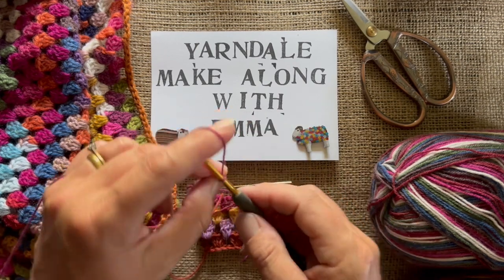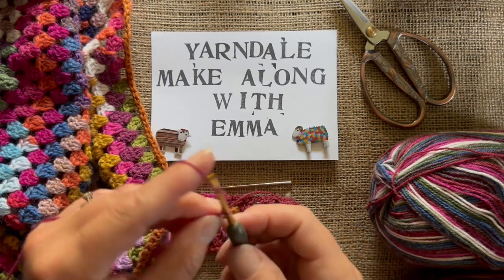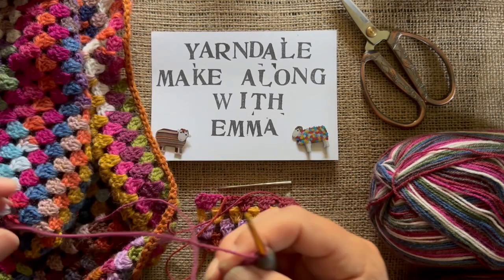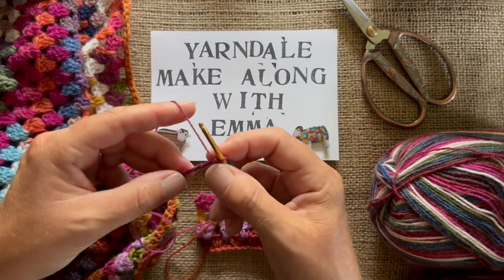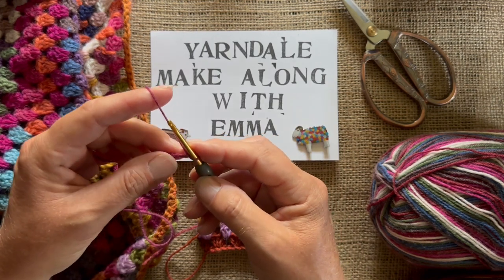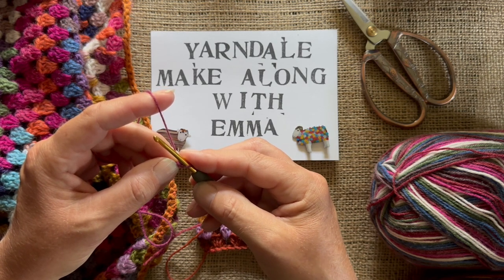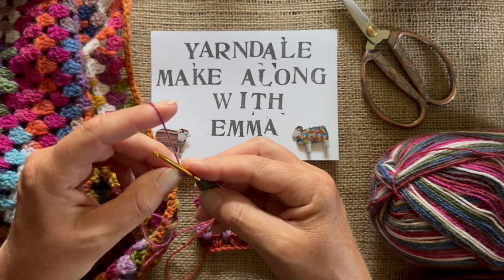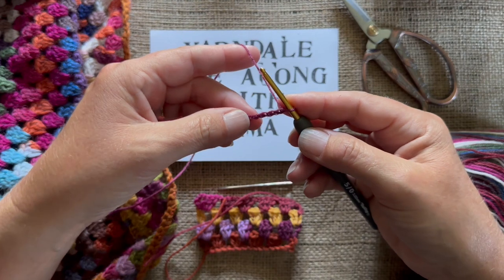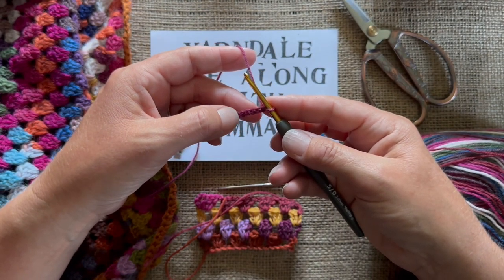I'm not very good at counting and crocheting at the same time. Right, okay, there we go — I've got my 17. Now the pattern says, when you've done your chain — and obviously if you make a real hug it's much bigger, but sometimes it's good to make a little one just so you get the hang of the pattern. The first row: you're going to work back along the chain. I'm going to work into those chains and do a treble into the third chain from the hook.